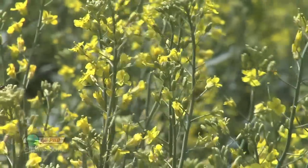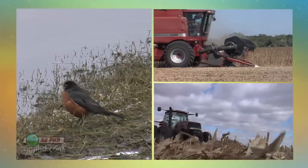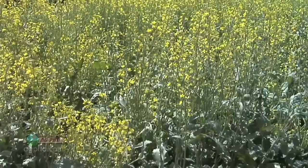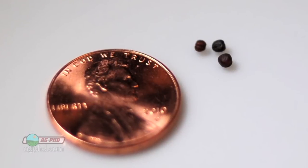Volunteer canola has been showing up in a lot of fields around the country. Birds have brought them in, they've come in from combines, from tillage equipment — who knows how they got in there in some cases. But how are you going to stop that volunteer canola? It's a tiny little seed, so it can certainly spread pretty easily.